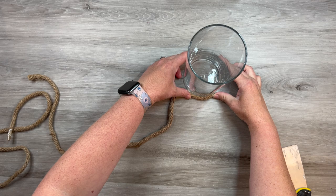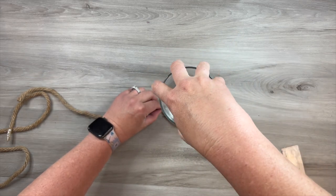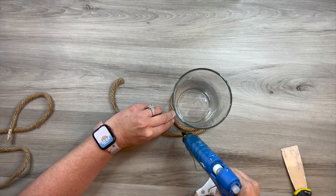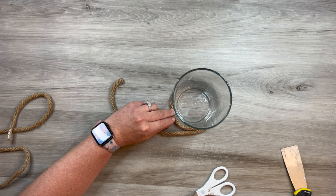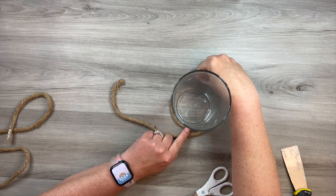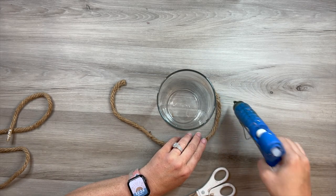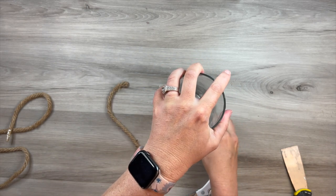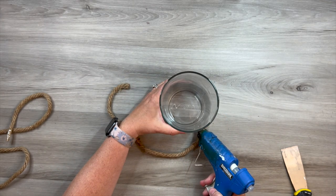I'm just picking a starting point here. I'm using some hot glue to adhere that to the glass jar, and I'm just going to be going around in a circular motion with my piece of rope, just making sure that every inch or so I put a little dot of hot glue, and you just repeat this process all the way around — it's super simple. You do want to make sure that you're not using so much hot glue that it spills out or seeps out of the rope, because you want to keep it as clean as possible.